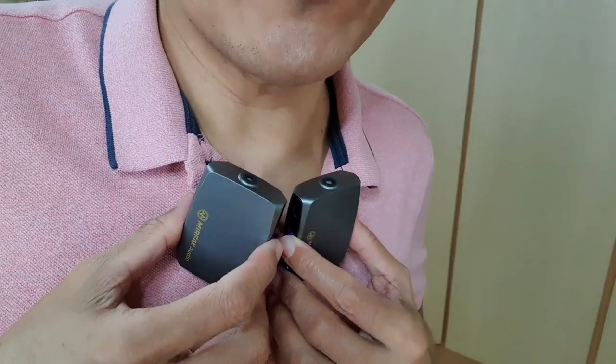Why do I need two microphones for vlogging? Well, I might want to interview a guest in my vlog.